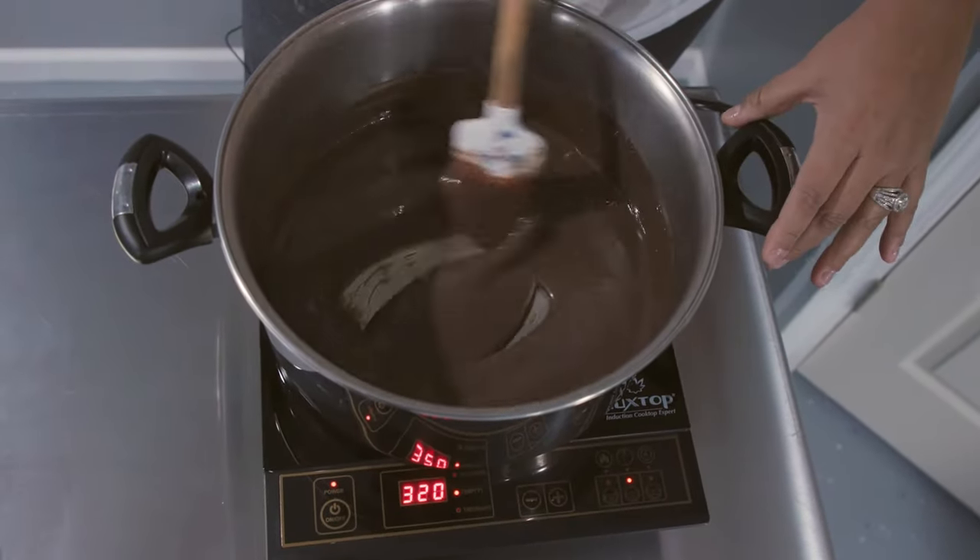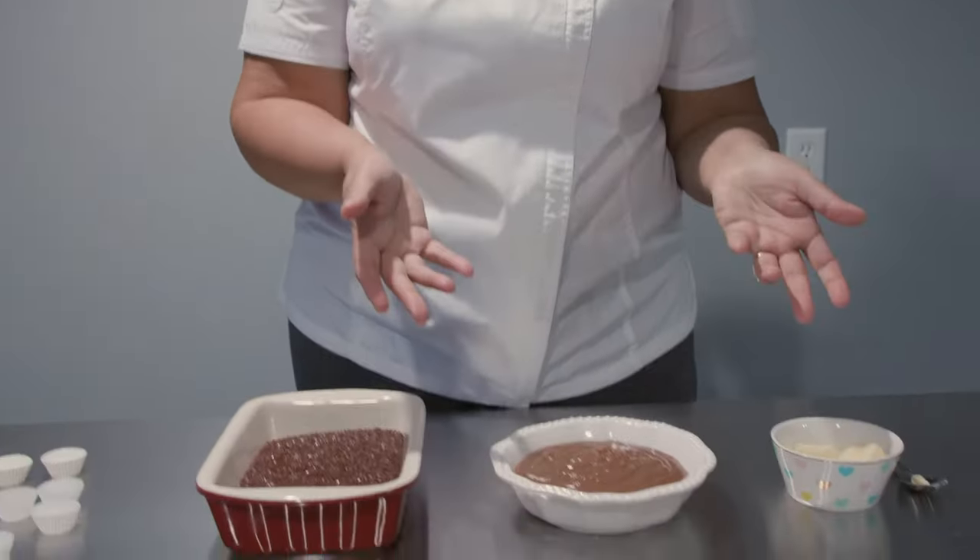After about 20 to 30 minutes, depending on how much you're making, you pour it in a container, and that's what it looks like. It's very thick, and it's ready to be hand-rolled.